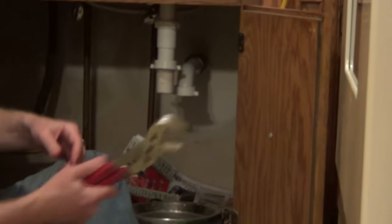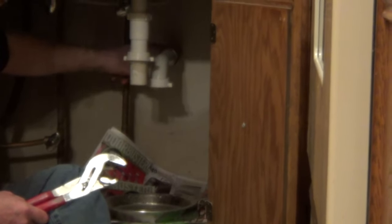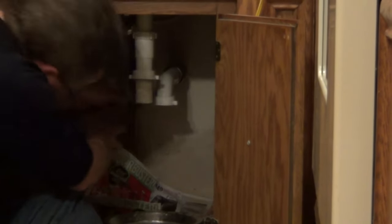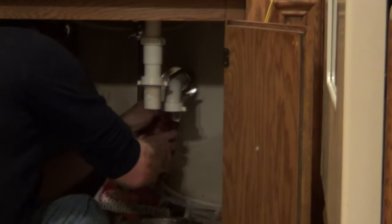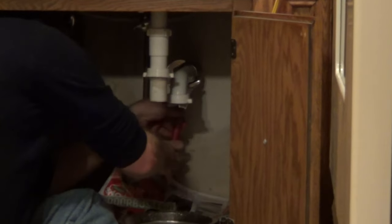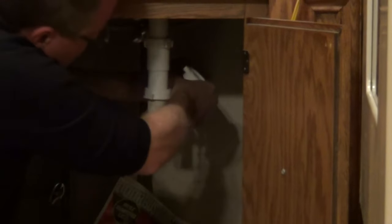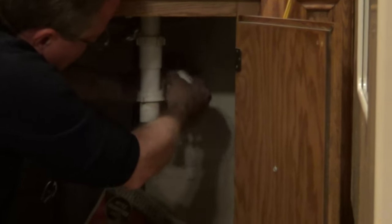Then I'm going to take an adjustable pliers. I can either use a large adjustable pliers or a pipe wrench on this back nut, which is going into the wall. We're just going to turn this counterclockwise, and that's going to free up this wall tube.